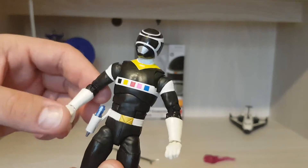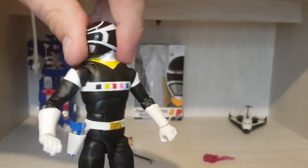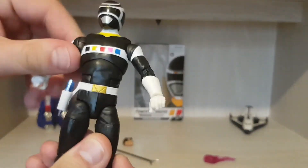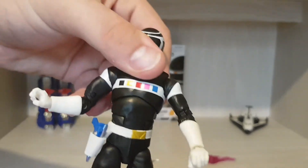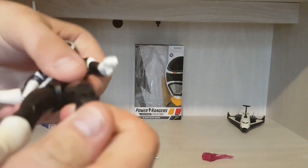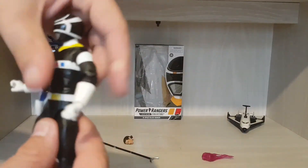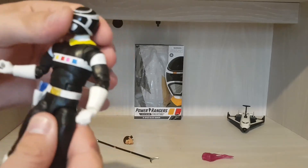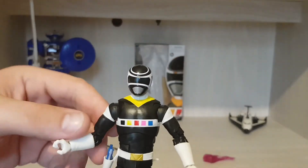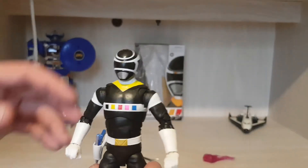So of course it has the usual movement — the head does a full 360, the arms do a complete 360, there's the chest swivel, the legs have the usual movement as well. Of course I'm going to thank my dad here for buying me this as a Christmas present, so again, thanks dad. These Lightning Collection figures are so poseable — it's absolutely fantastic.